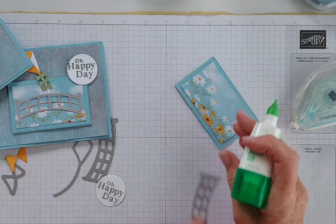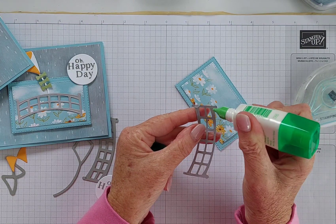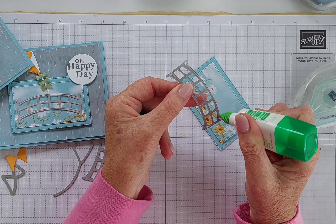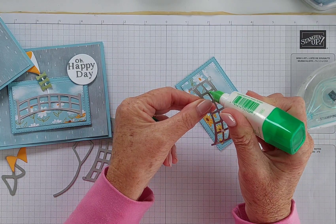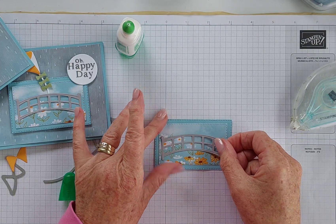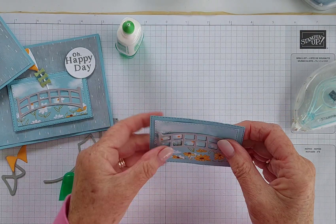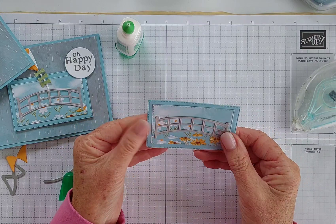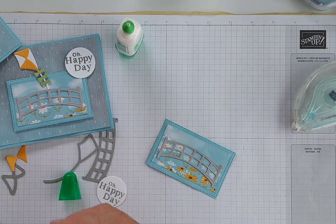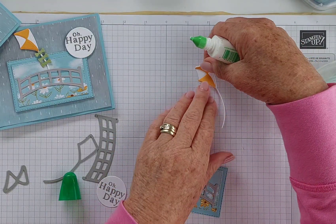I'm going to put a little bit of Tombow liquid glue — not too much because I don't want a whole lot leaking out, just on the edges. Maybe a little bit here and a little bit there, but not in the middle because that's where I'm going to pop the kite. This fits pretty well perfectly here. I want to be able to see those pretty little flowers, and then the kite. I've cut the kite out in thick Basic White.